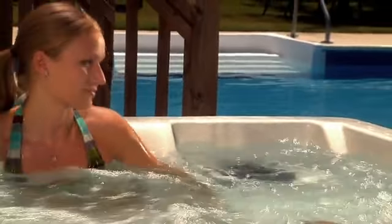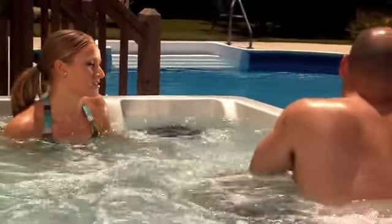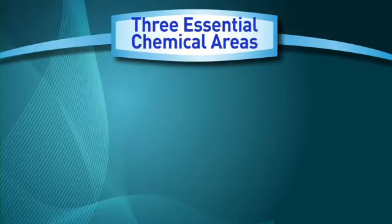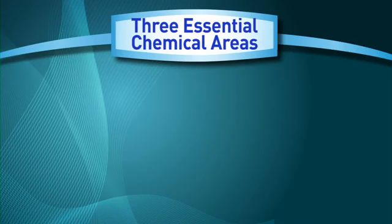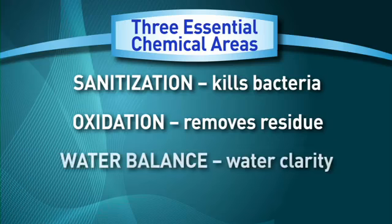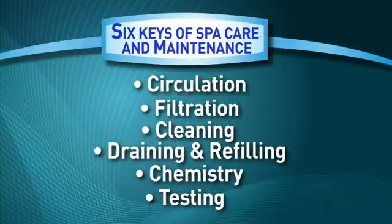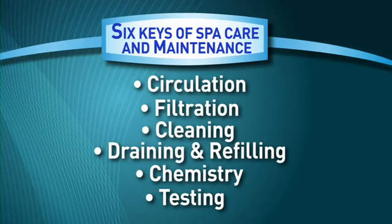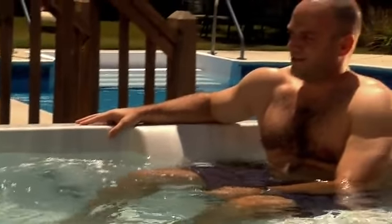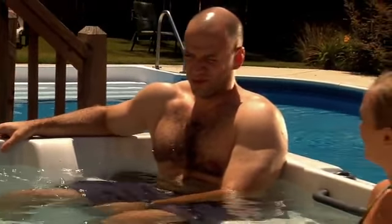Also, the surfaces of a well-balanced spa are less likely to form stains caused by metals, and spa equipment is protected from scale. The three essential chemical areas to maintain are: 1. Sanitization, 2. Oxidation, and 3. Water Balance. So there you have it — the six keys to maintaining the perfect spa. These six keys, if followed regularly, will ensure you have a crystal clear, comfortable spa that is the perfect environment for relaxing with family and friends.